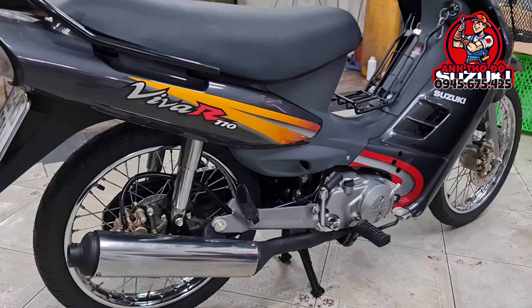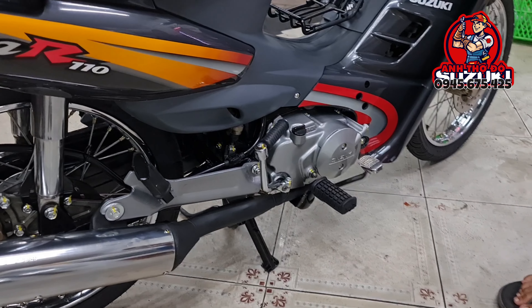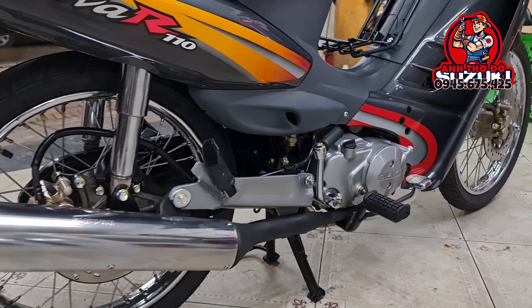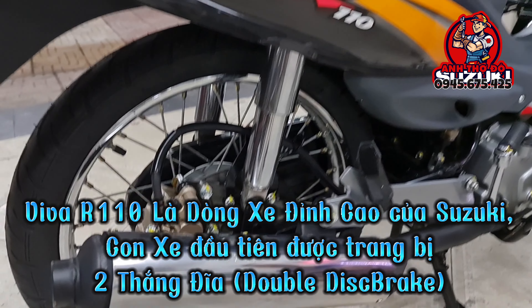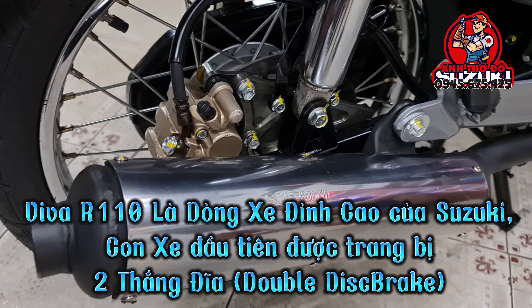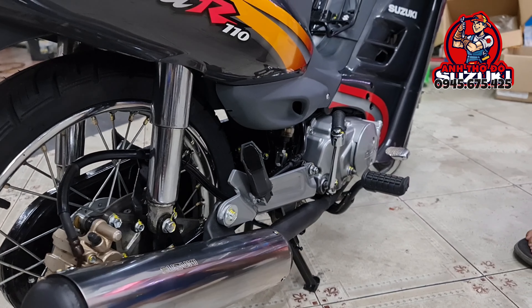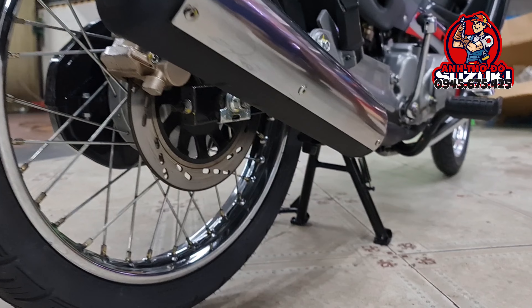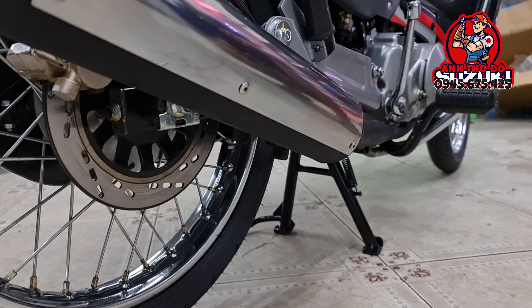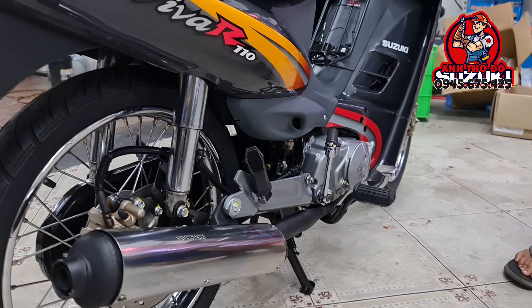Nói về con Suzuki Viva này: Viva là một dòng xe rất là đỉnh cao của Suzuki, là con xe đầu tiên được trang bị 2 thắng đĩa trước sau của dòng xe underbone phổ thông. Vào những năm 2000, thắng đĩa là một cái trending, là một trang bị không thể thiếu trên những con xe cao cấp và đắt tiền.